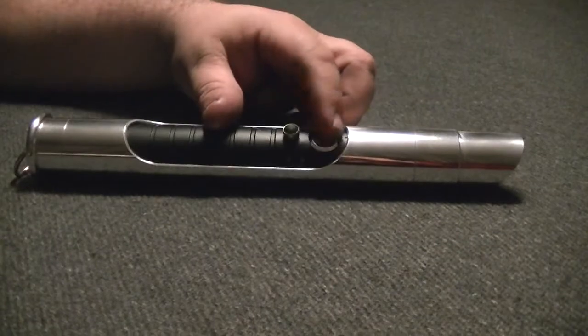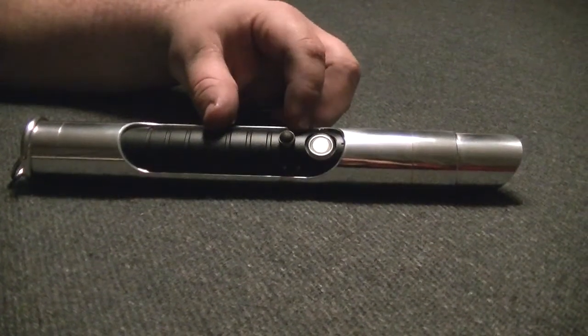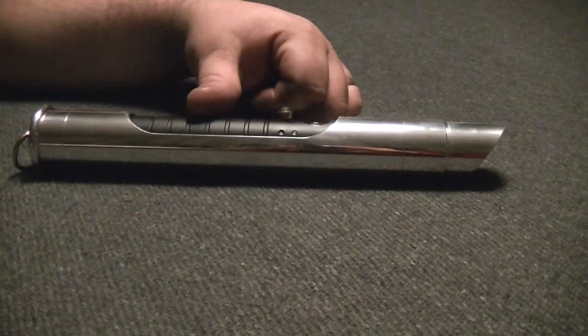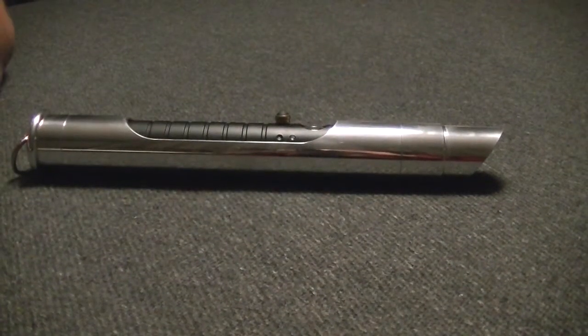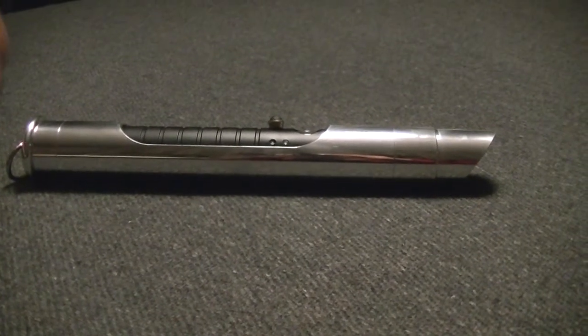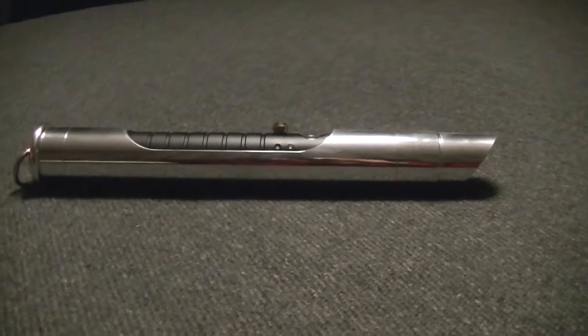We've got the two switches: the main activation switch with the anti-vandal, the auxiliary switch, and the two accent LEDs. This is our Mark V platform, made for a very simplistic version with only the two accent LEDs. Some people have requested it with none, sticking with just the basic no-frills design, so the Mark V platform filled that role.